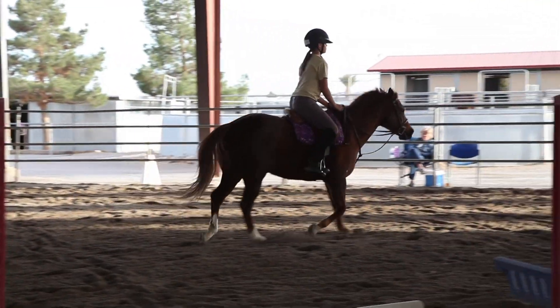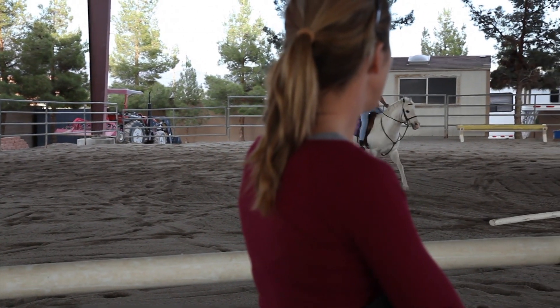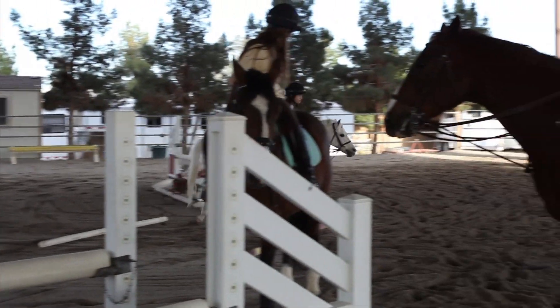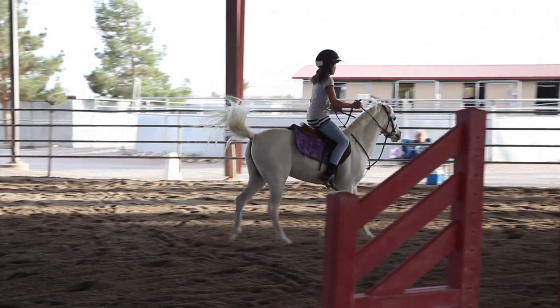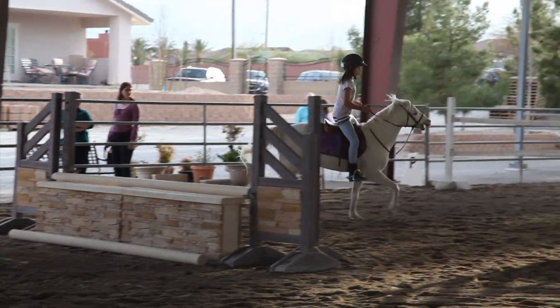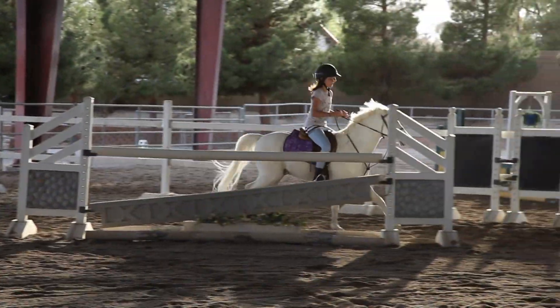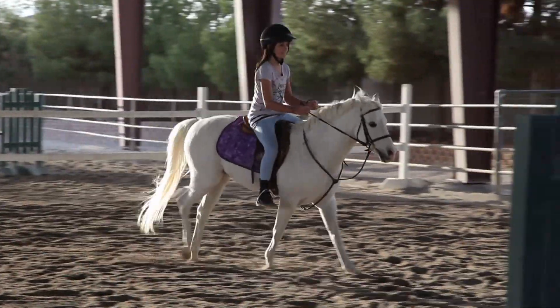Inside rein and kiss. Squeeze. Good. Now two-point. Now inside rein and a little leg and kiss. Kiss. And tell him. Hands down and together. Kiss. Honey, grab the mane so your hands stay a little lower. There you go. Good. And walk.